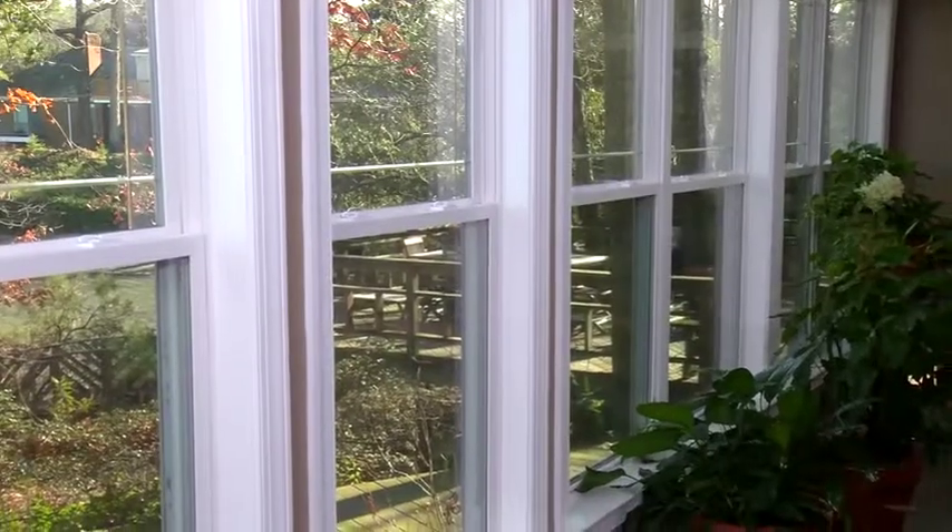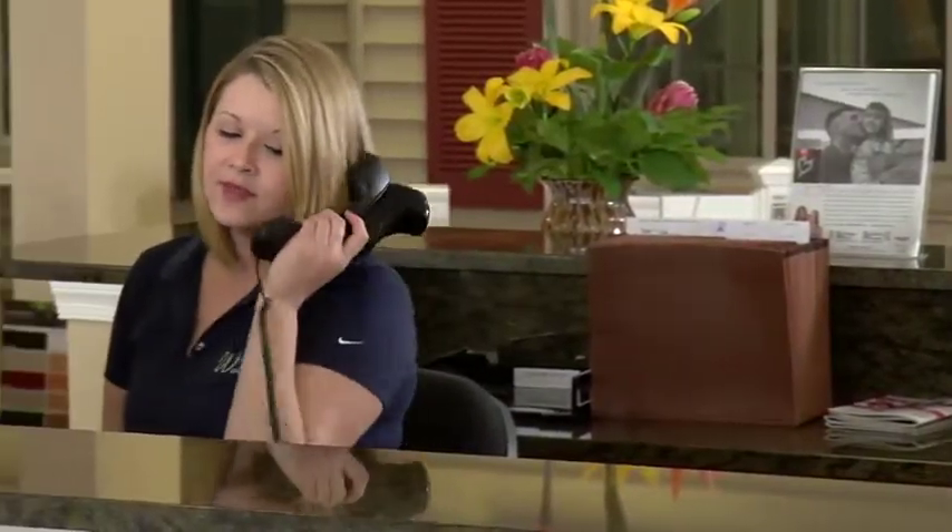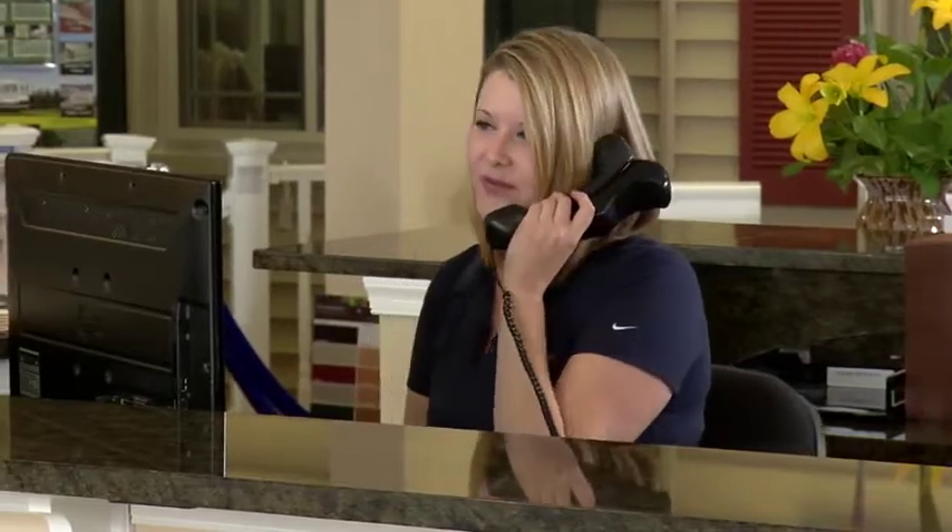And that's it! Enjoy your new windows! As always, if you have any questions, please contact your local Window World store. They'll be glad to help!